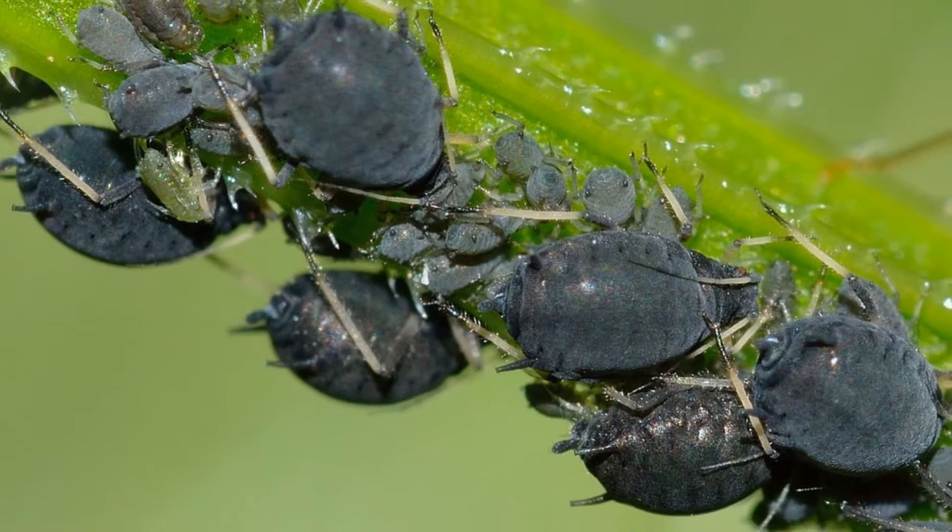It sounds like to me that you've got an infestation of these little critters. These guys just breed like wildfire and they really can make a lot of damage on your plants. What they do is they get in and suck the sap — the nutrition that's flowing through your plants that keeps them alive. If you lose sap flow and the plants lose nutrition, guess what? No more plants.